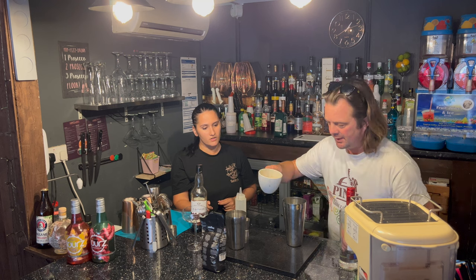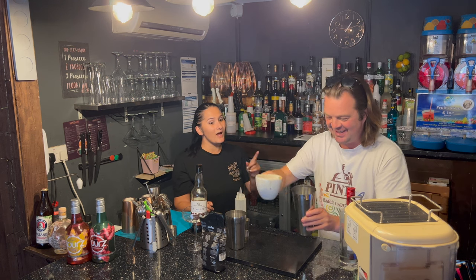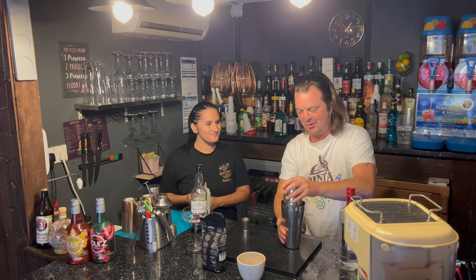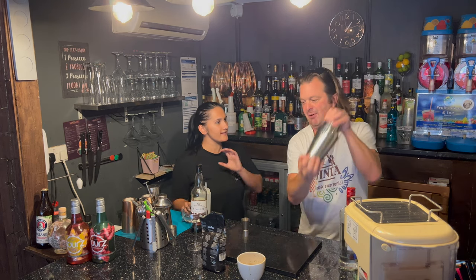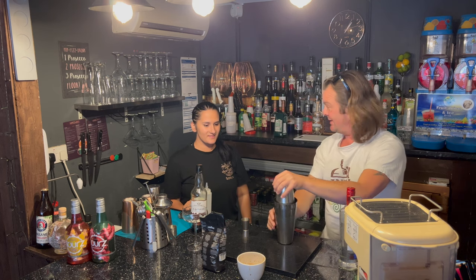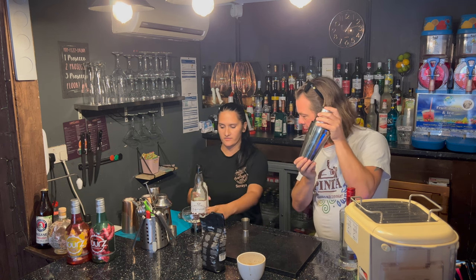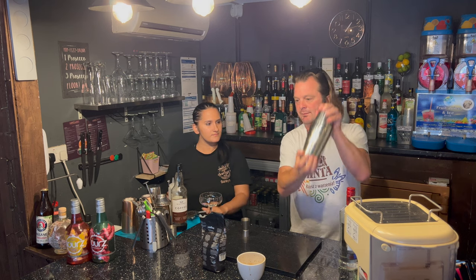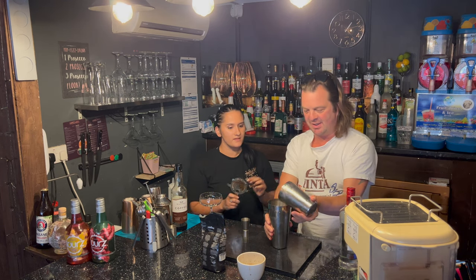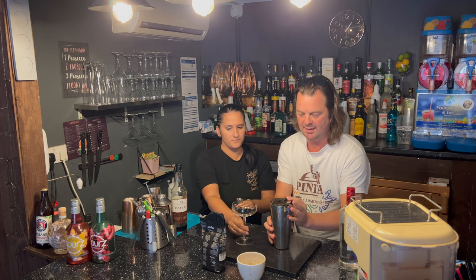Wow, look at this — it's warm but it won't be warm in a second because of the ice. Pop part two straight on. Give it a massive shake because it's hot. Yeah, there we go. Now shake it for another ten seconds — I'll show you why.